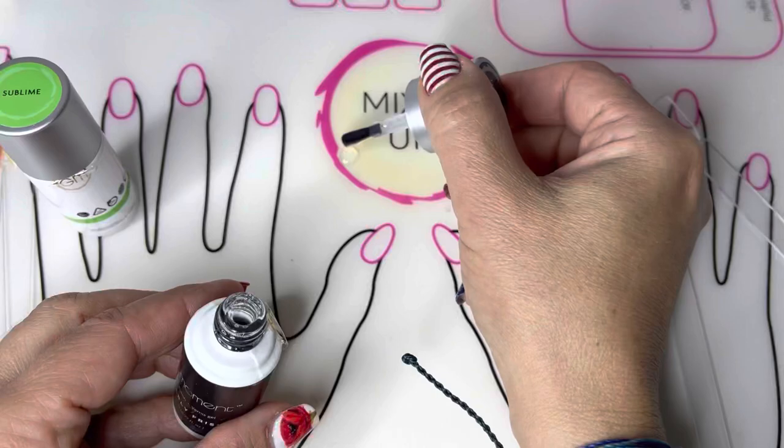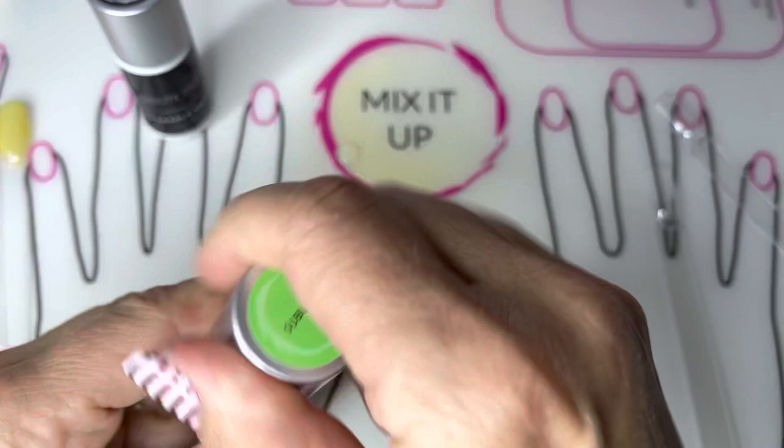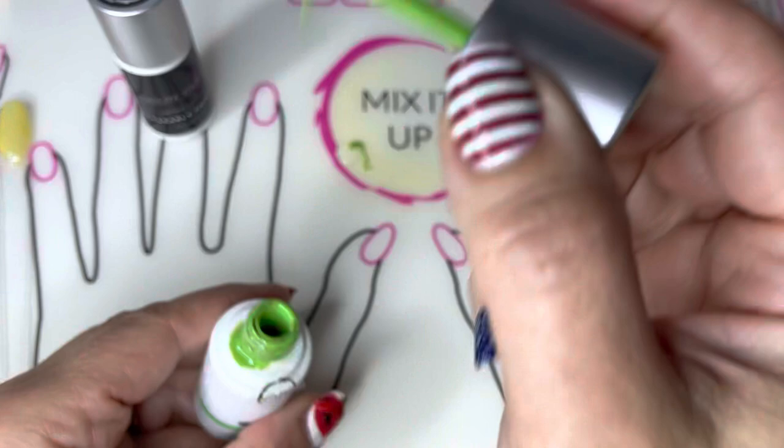Let's create jelly nails by taking some Clearly Frisky and putting a few large drops on our mixing area. Then you can pick the color that you'd like. I'm going to use Sublime to add a very small dot of color to my Clearly Frisky.